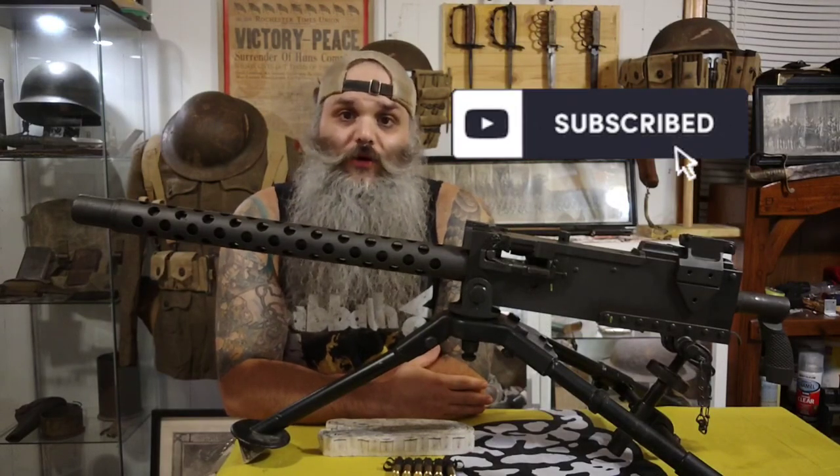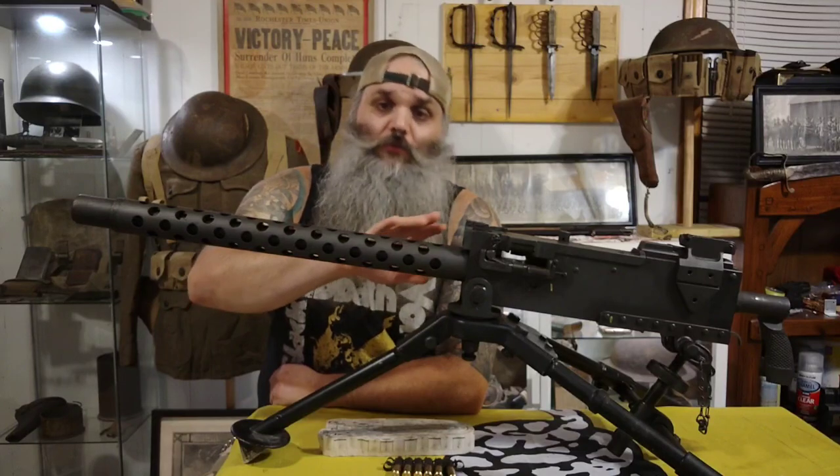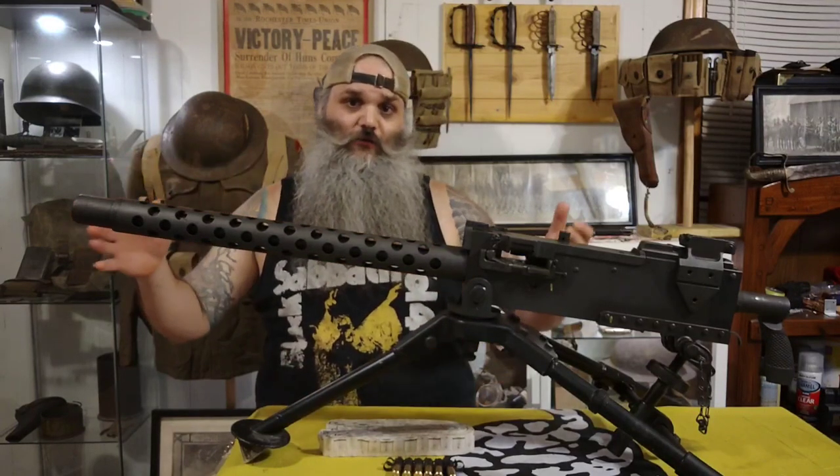Welcome back to the channel guys. Today we're going to take a little closer look at the M1919 Browning machine gun. Now this one is of course the semi-automatic version, but it'll still be a good representation for this video.